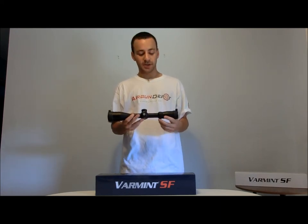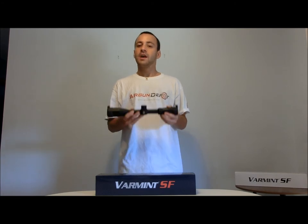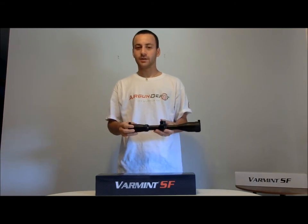Welcome to Airgun Depot's product spotlight. I'm Tyler Patner and today we're going to be taking a look at the Hawk Varmint Side Focus 3-12x44 scope. This is a fine offering from Hawk Sport Optics and it has all the features an air gunner could want in a scope. So without further ado, let's get into it and see what the scope is all about.